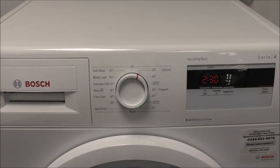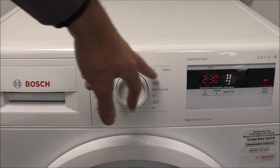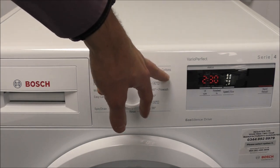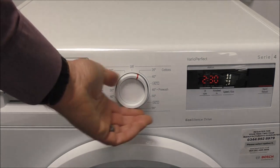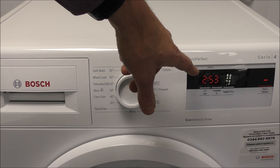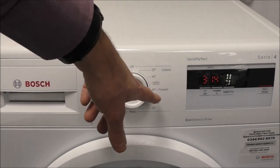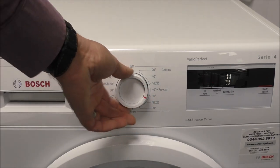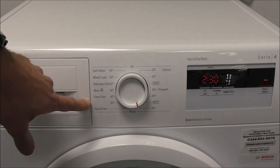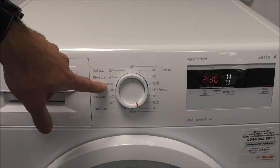There are a lot of different program options to choose from and it's very easy to use and navigate. First of all you have a look at the fabric that you want to wash. The most popular for most people would be the cotton program and all you do is select the temperature that you want, and it will show you the time remaining on the right hand side. You've got other options — you can add a pre-wash if you want to, or go up to a 60 or 90 degree wash. There are quite a few different options on the left hand side mainly for easy care, woolen programs and lower temperatures down to 30 degrees.